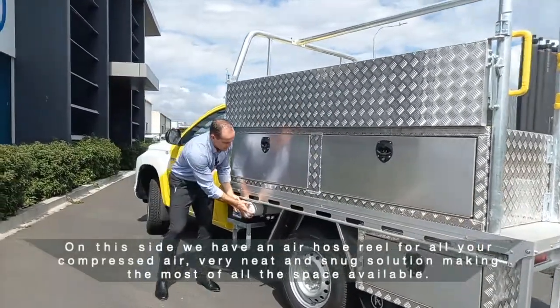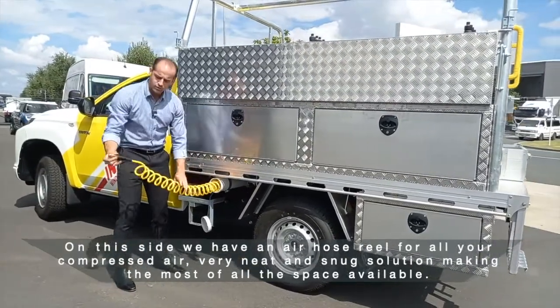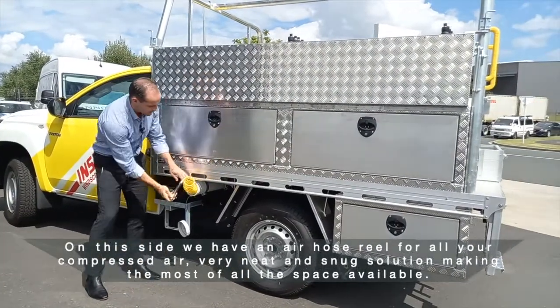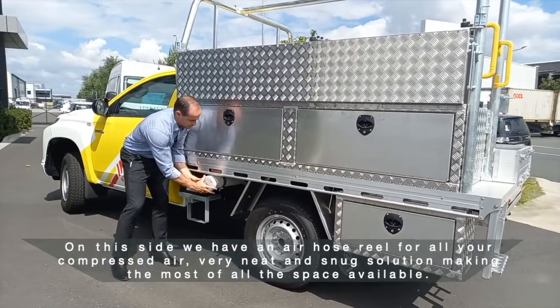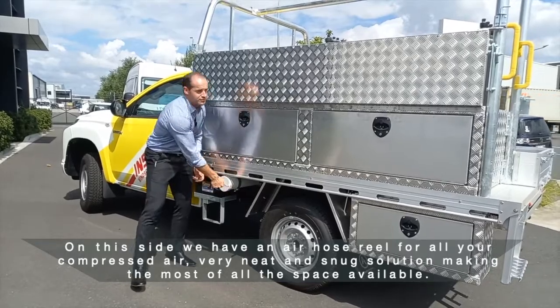On this side, we have an air hose reel for all your compressed air — a very neat and snug solution, making the most of all the space available.